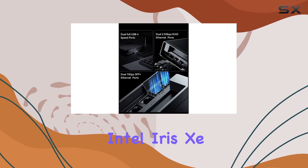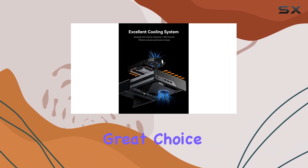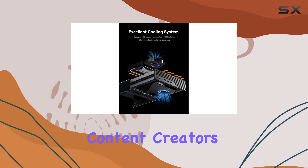The integrated Intel Iris graphics provides an immersive visual experience, making it a great choice for gamers and content creators alike.